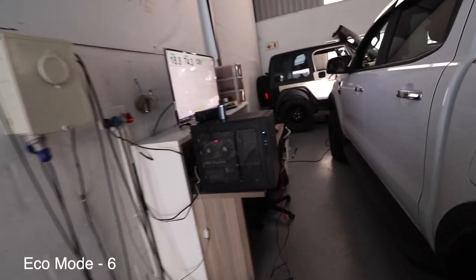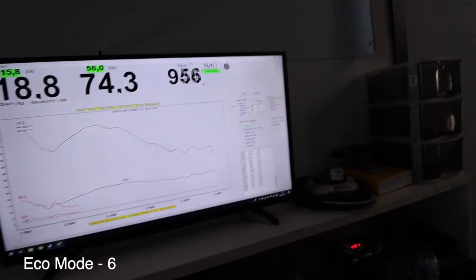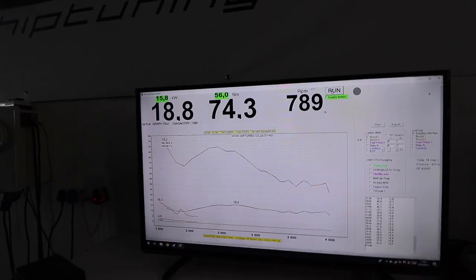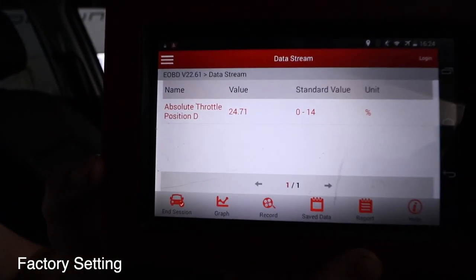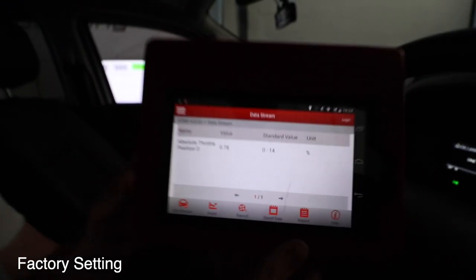18.8 kilowatts — so at eco 6, with 14% throttle, you get 18.8 kilowatts, which is essentially 50% throttle equivalent. Alright, so eco mode does work. Now we're going to do factory mode — the factory mode is on, so what does it give us at that throttle position? 24.7 kilowatts. So that's actually our baseline, because I'm doing the same throttle input. At eco 6 from the factory setting we're at 24% and only getting 14% throttle — so 10% less at eco 6.